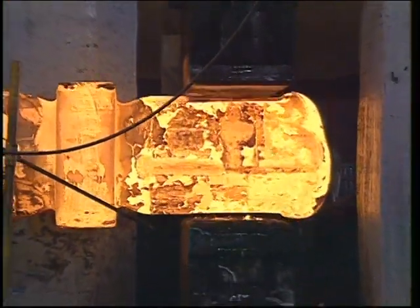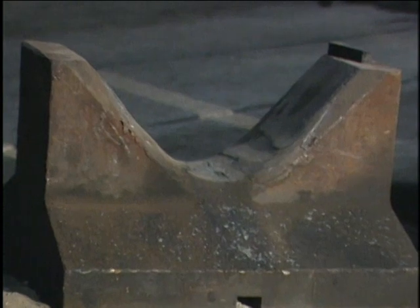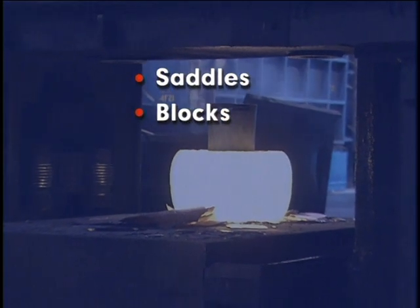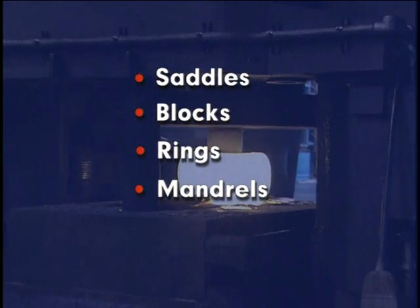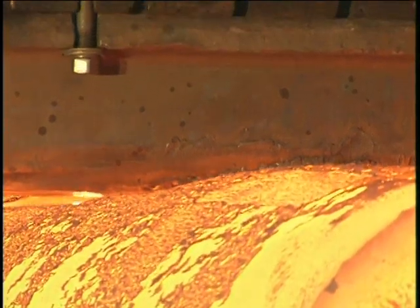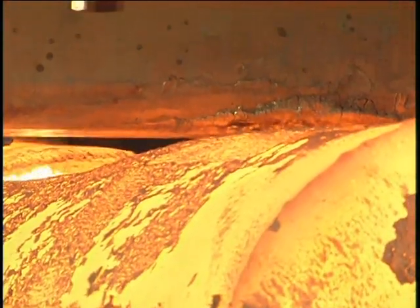Forgings are produced using simple flat, V-shaped, or semi-round dies. Various accessory tools are also used, including saddles, blocks, rings, mandrels, and punches. To withstand forging temperatures, abrasion, and impact, dies and accessory tools are usually made of hot work tool steels or medium carbon alloy steels.